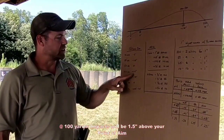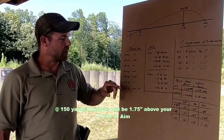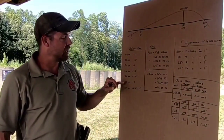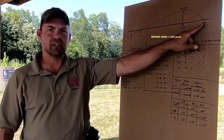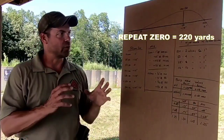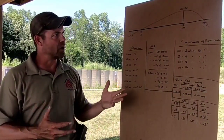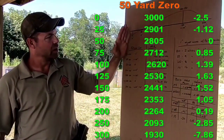At 100 yards with a 50-yard zero, you're going to be an inch and a half above your point of aim. At 150 yards you're at max ordinate — the highest point of the bullet's arc — at one and three-quarter inches, still below two inches. Then as we travel on, we'll come back and intersect our line of sight for a repeat zero at approximately 220 yards. If you're running 5.56 versus .223, you'll get different muzzle velocities, so that number will change, but these numbers will be close.